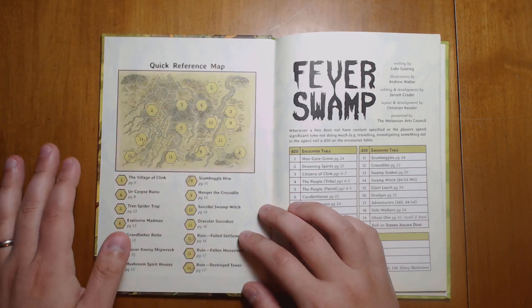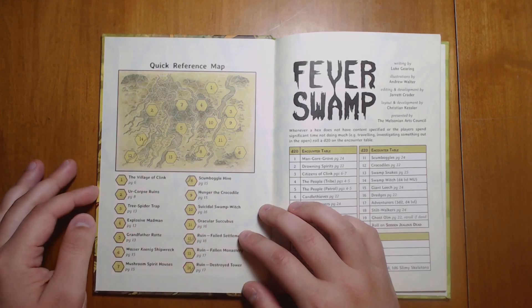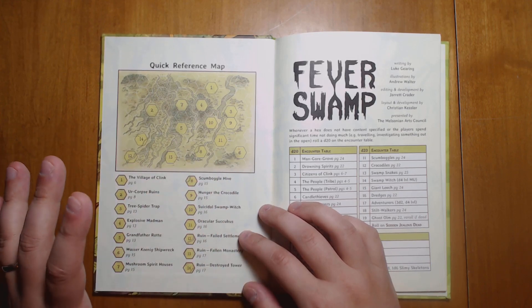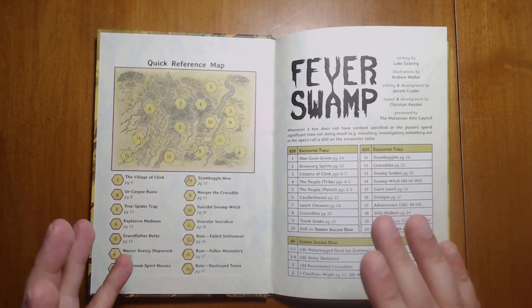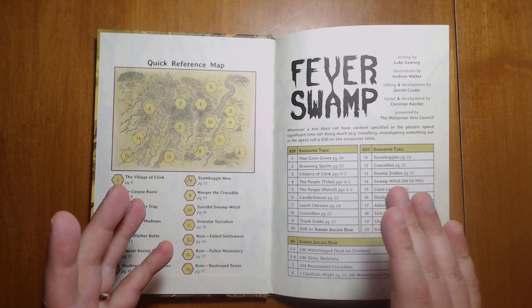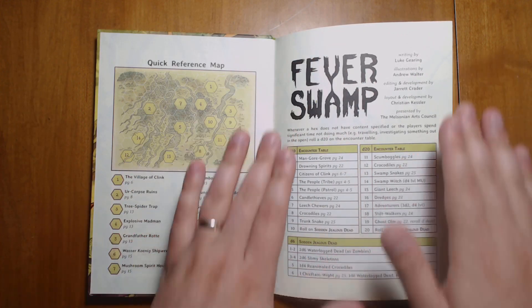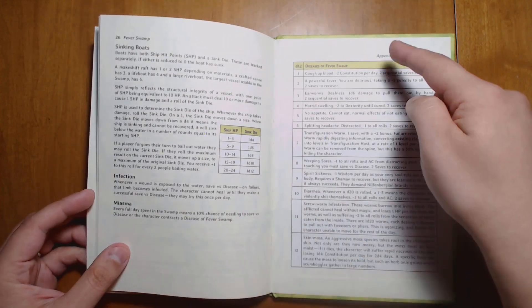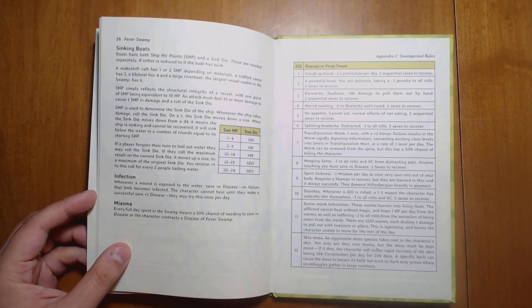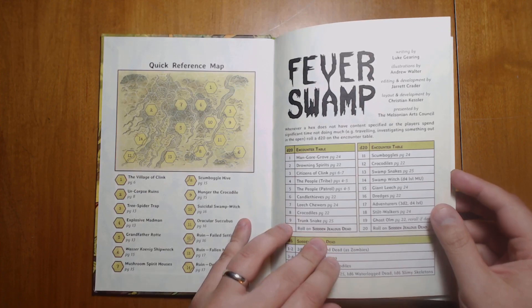It's a 7 by 10 or so hex map with 14 major locations scattered around. Like books such as Lamentations of the Flame Princess, Fever Swamp does a great job of using the endpapers of the book for really useful things — the quick reference map and the encounter tables are right here. And in the back of the book we can see the Diseases of Fever Swamp. All the tables that you'll need to reference are very easy to find. It's a great example of book design.